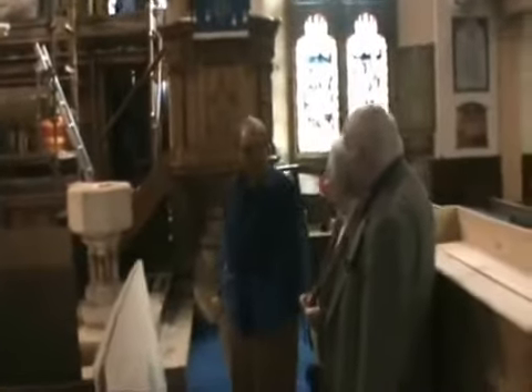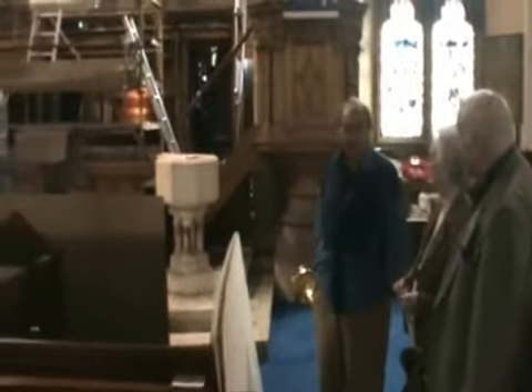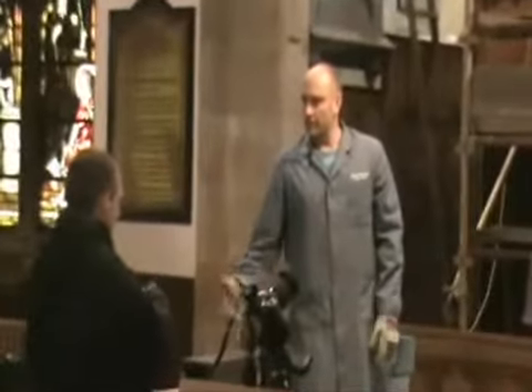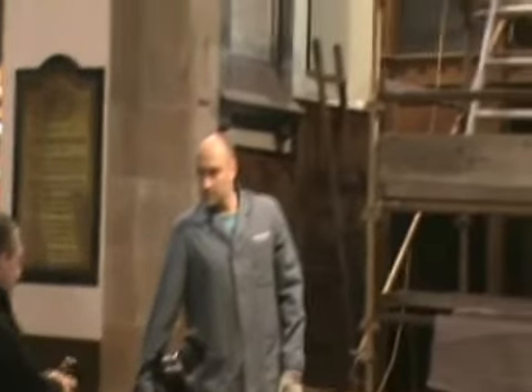Watching the work were Jim Monroe, our property convener, organist Reena Beaton and the chairman of the organ committee, Cliff Sim. The work was photographed for a local newspaper, providing a record of this historic project.